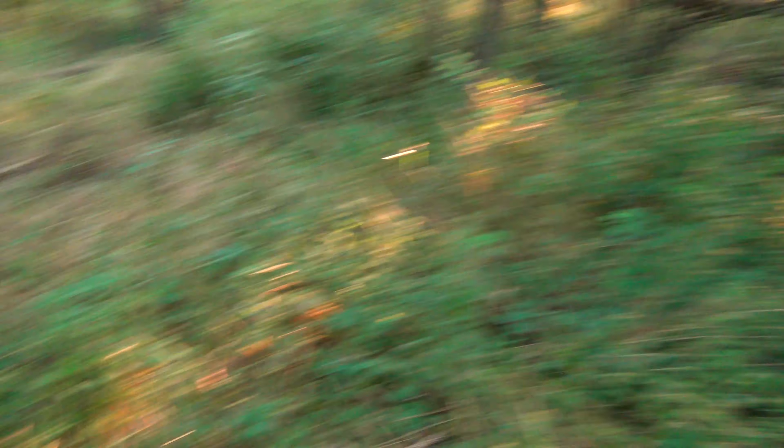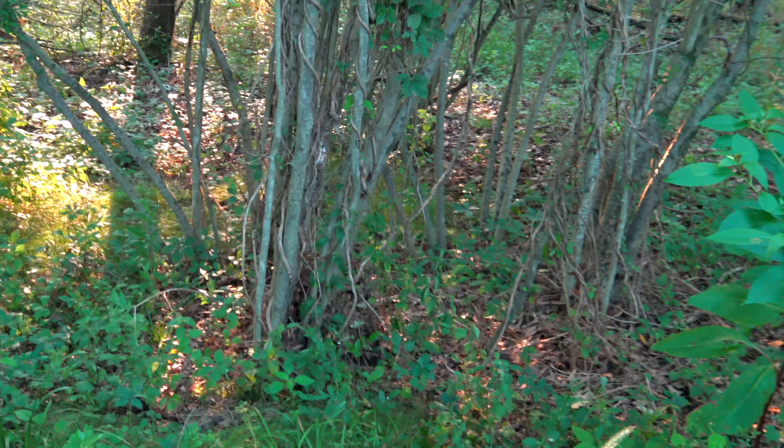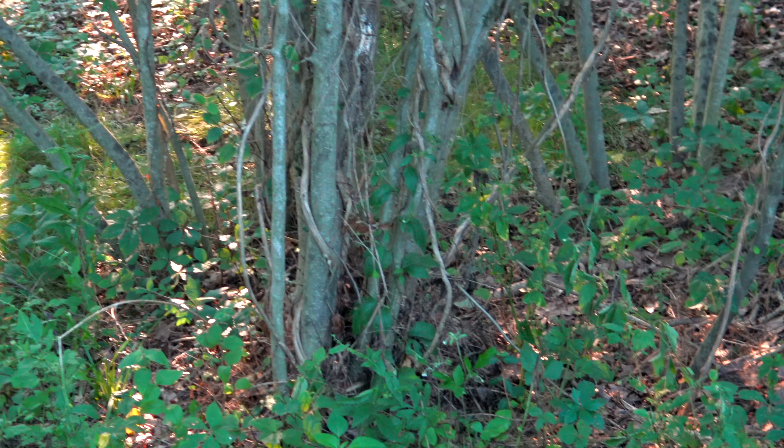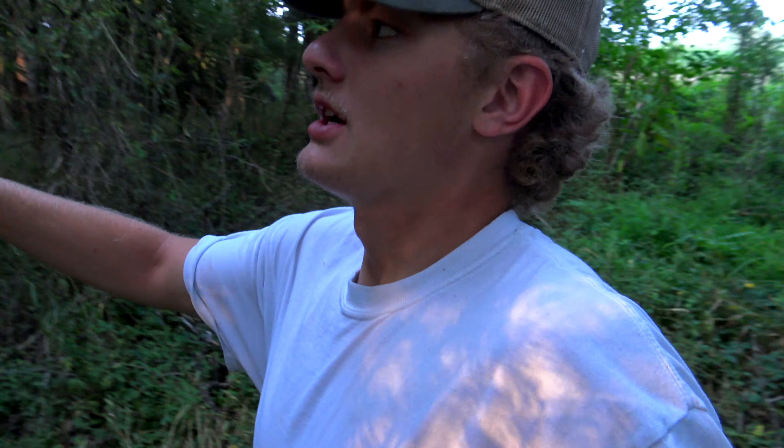Sunlight has to come down in order for the undergrowth to grow well. What's choking them out — as you can see — are these giant bushes of invasive species, which is typically shown by a bunch of different stems coming out of the root right there. You can see how they cover up all the sun and there are pretty well just tunnels back in here with no cover.